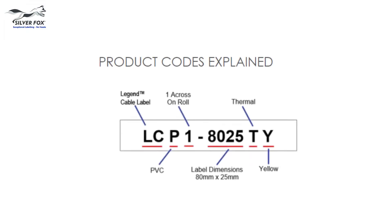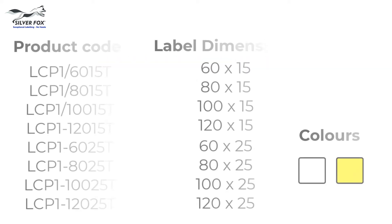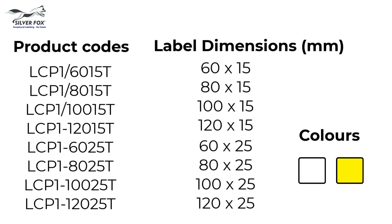Here are the product codes explained, and here are the various sizes available in white and yellow.